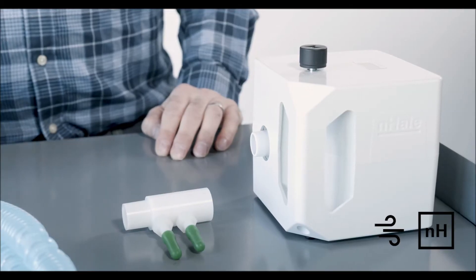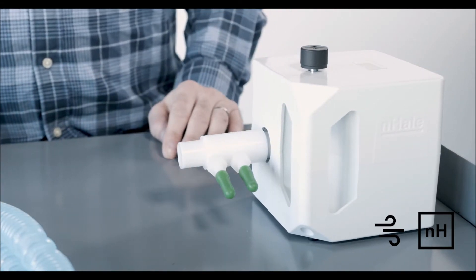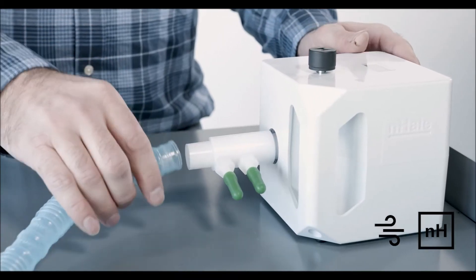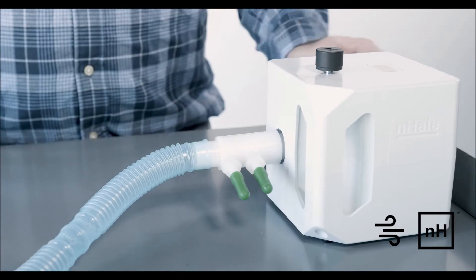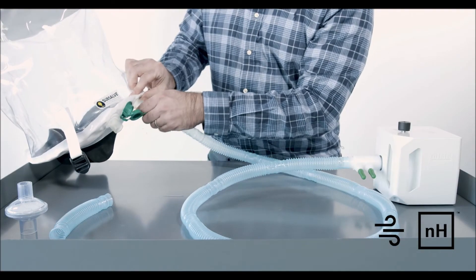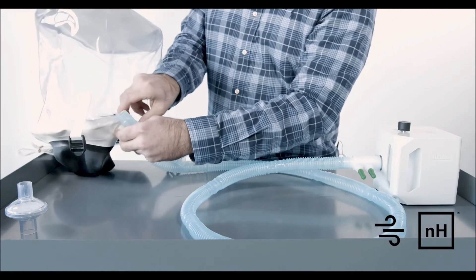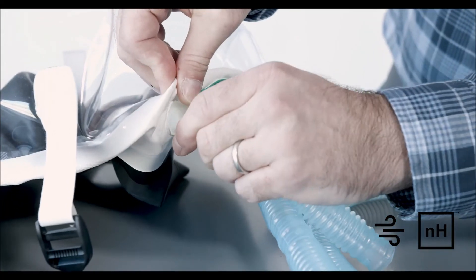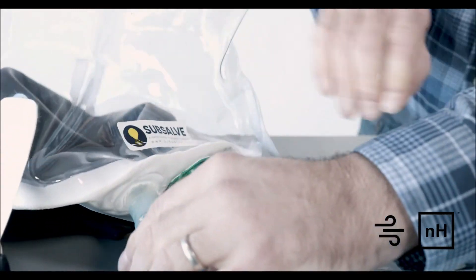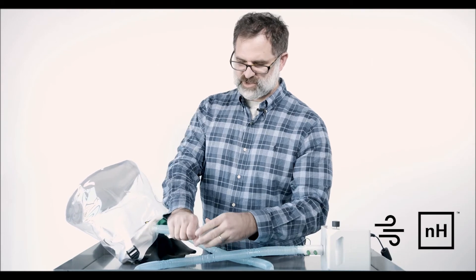To assemble the system, friction fit the dual barb adapter to the Inhale. Next, connect the 1.8-meter hose section to the dual barb fitting. Connect the other end of the tubing to either port in the oxygen hood. Connect the small 100 cc section to the other port of the oxygen hood. And last, fit the viral filter to the end of the short section of tubing.